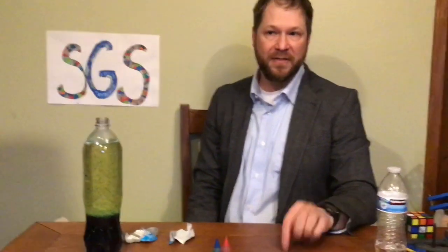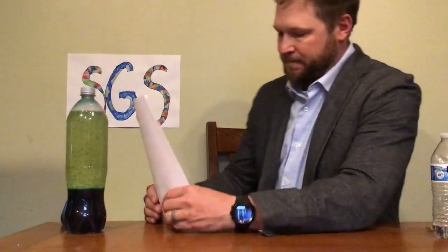Have a great week. I'll see you at Lakewood this week when you pick up your stuff. This has been our first edition of SGS Some Good Stem. I'm signing off — Mr. Hughes. We will see you later.